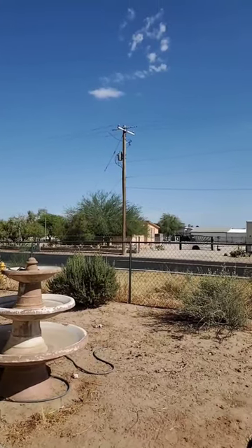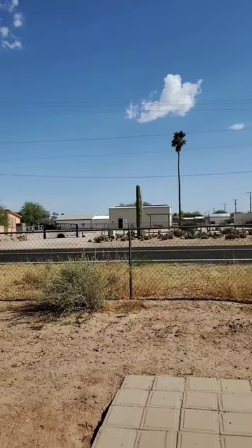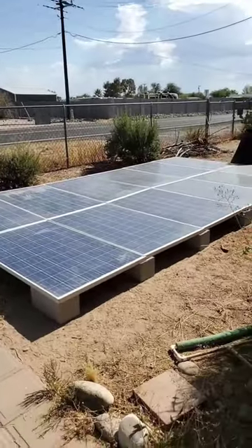It's a nice sunny day here in Phoenix, but it is also a hundred and fifteen degrees, so I wanted to show you my little solar setup.